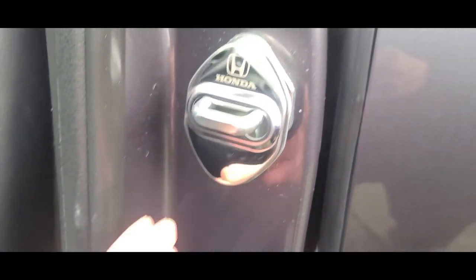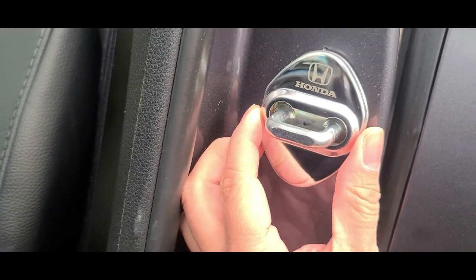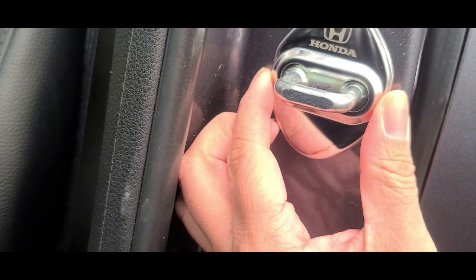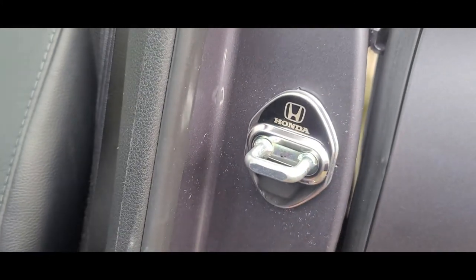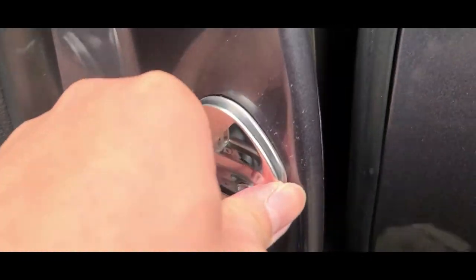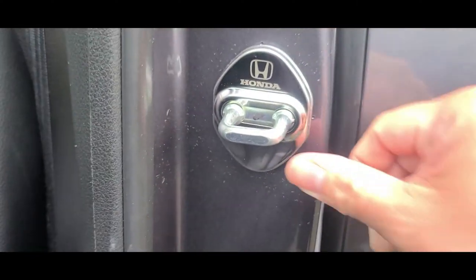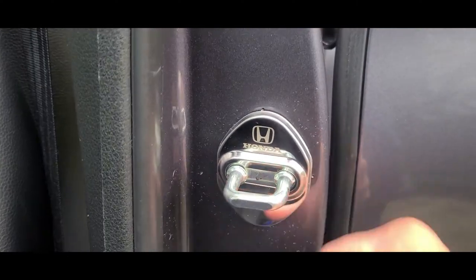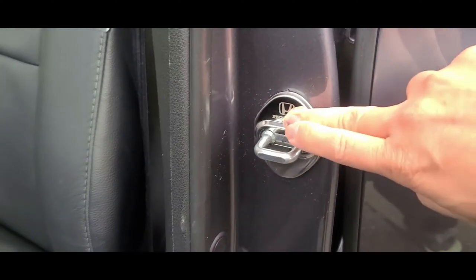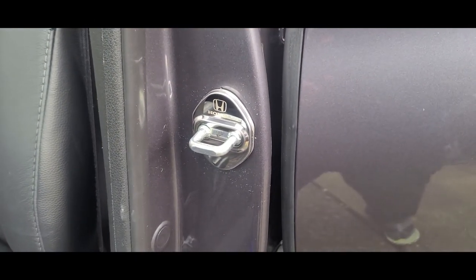You want to make sure it's nice and level. There it is, and then just firmly press. That's all there is to it, and you're going to repeat the same steps on all four doors.